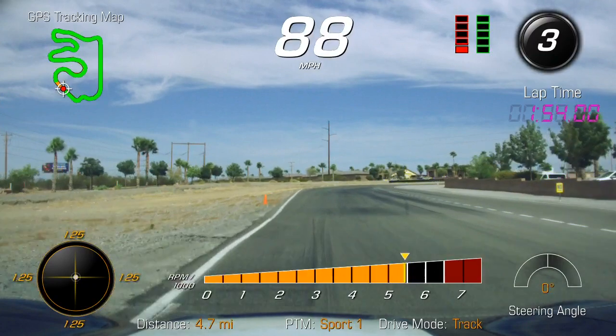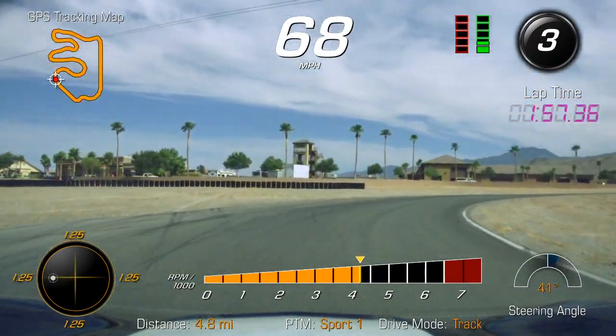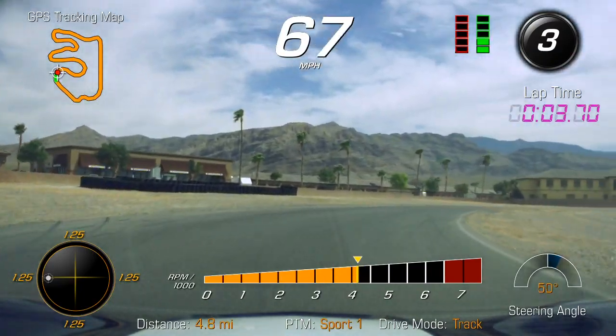You can only do what your tires will let you do. It seems like you're trying to carry a lot of speed through the middle. Remember, keep yourself in check through here — this is purely setting up so we can get a good run out of here.